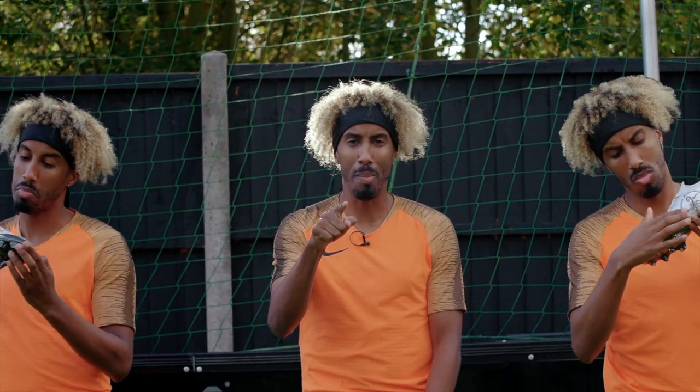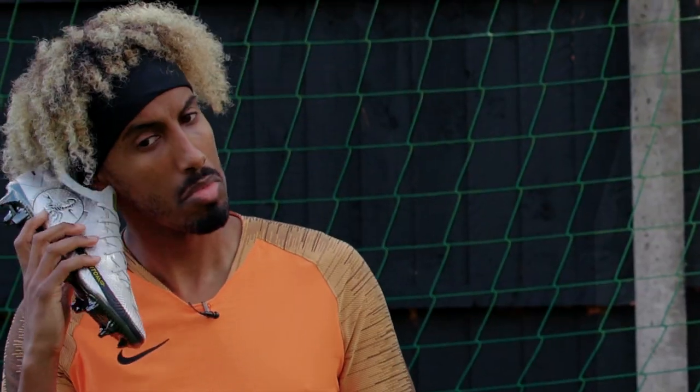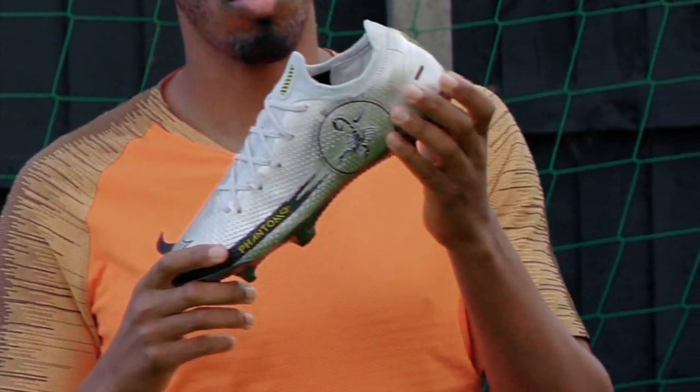You're back on the Kit Lab, it's your boy AKA. First things first, make sure you like, comment, subscribe, hit the notifications bell — the whole works — because this episode is about to get real flurry. We are testing out the Phantom GT Scorpion Edition.